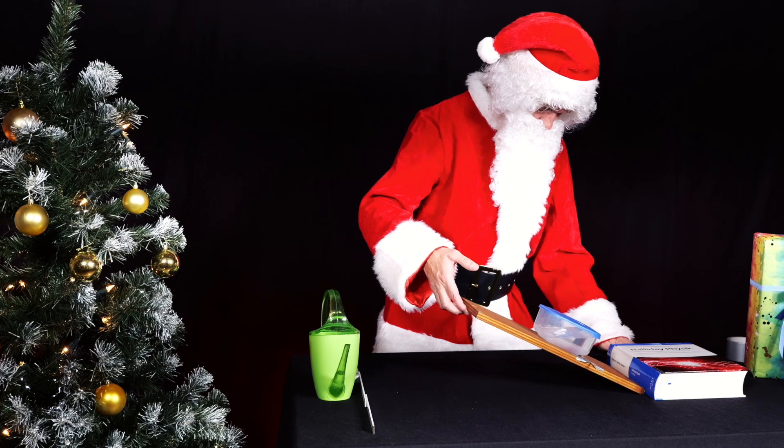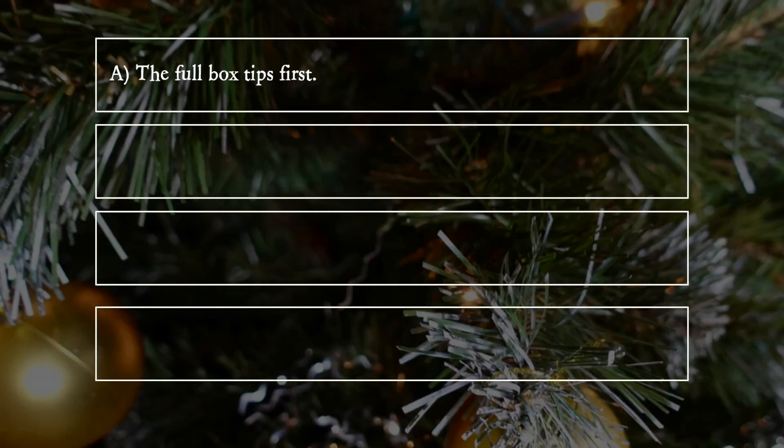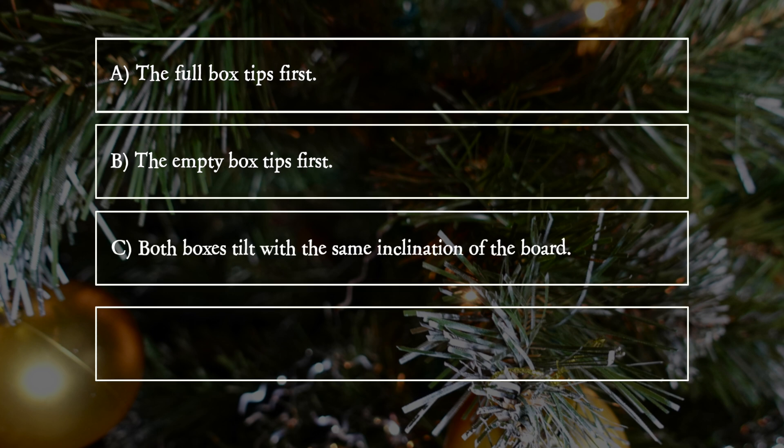What result does he get? A: The full box tips first. B: The empty box tips first. C: Both boxes tilt with the same inclination of the board. D: The empty box does not tip at all.